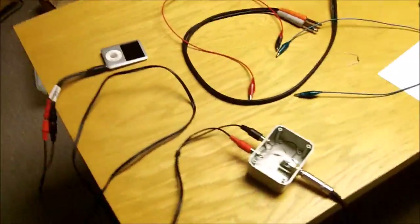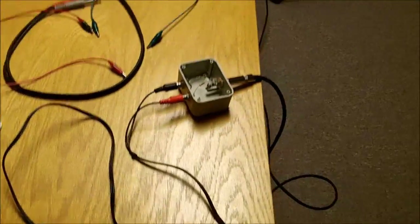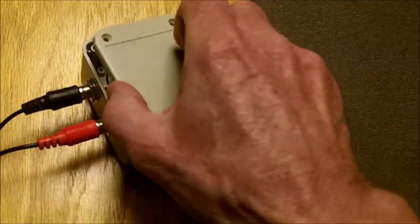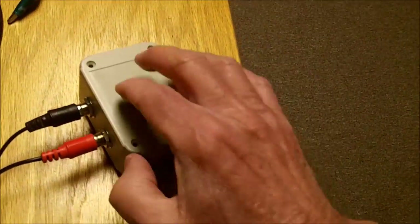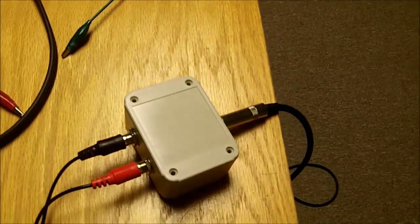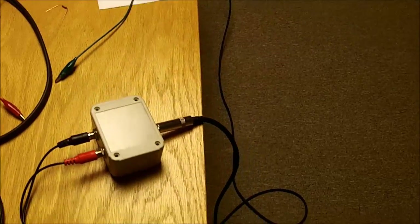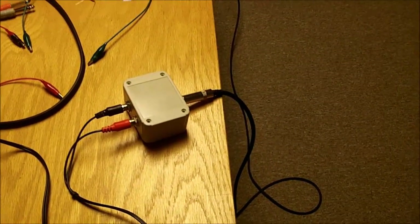I don't know how well the sound will come through on the video, but it works fine. So there's your method — that's our project for converting a stereo signal into a mono signal to play into a mono amplifier. Thanks for watching the video, hope it's useful to you, and please check out some of our other videos.